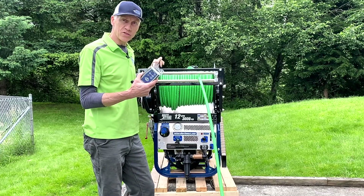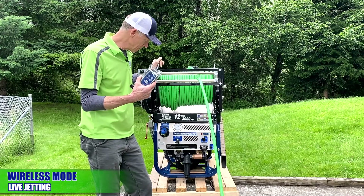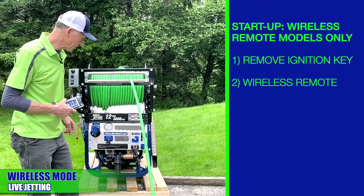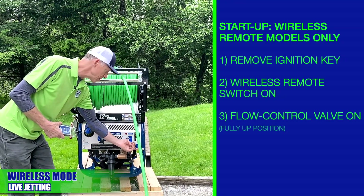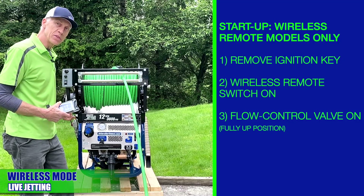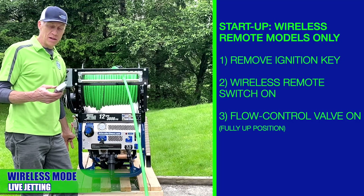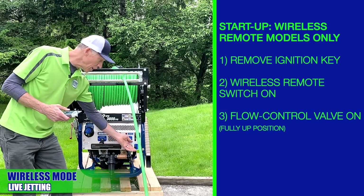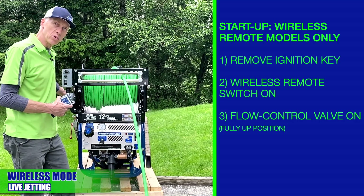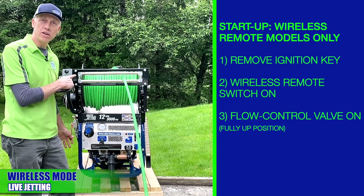For those of you that purchased wireless remote control — we covered that moments ago but just want to remind you of a few things. Number one, you don't need the key, so we just take the key out when you're going to run wirelessly. Turn your wireless remote switch to on. The secondary valve, which is just like this one but controlled via an actuator and the wireless remote, is open so it's already in the safety position.